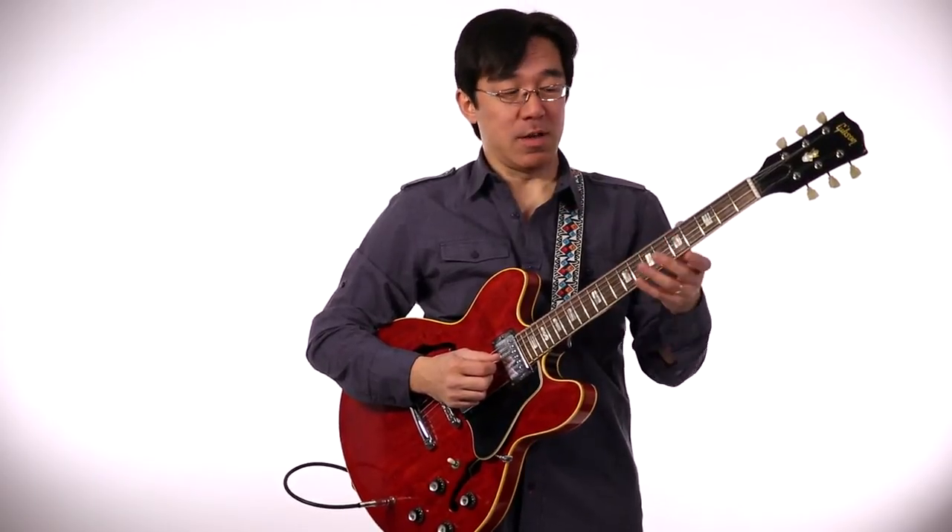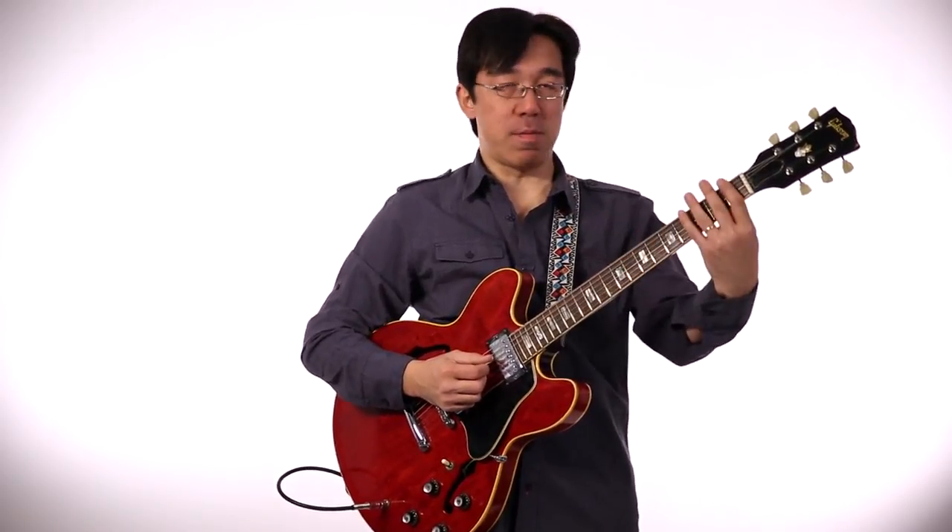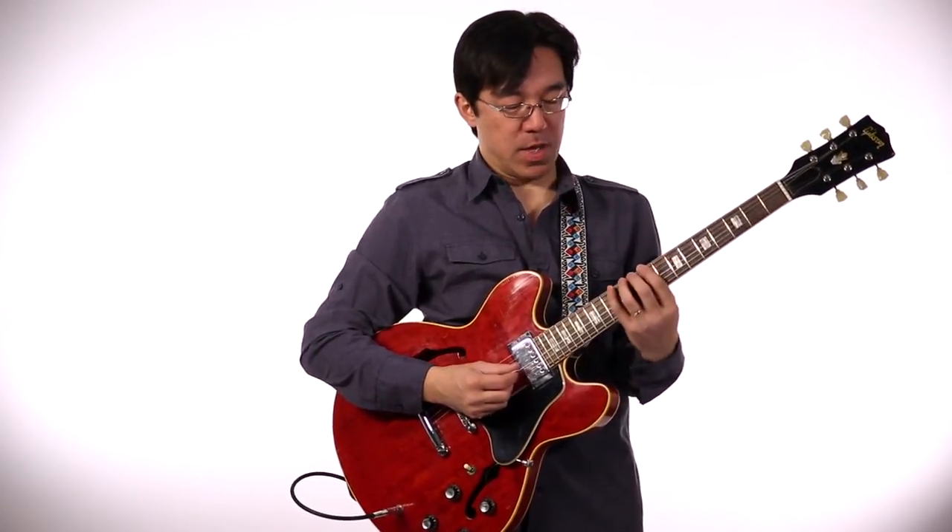I'm just using right now the fourth string from the fifth fret, but you can use the first string, sixth string, or lower part. Basically, you pick one string from the bottom and go up. Then maybe reaching the 12th fret, you go down in the different direction.